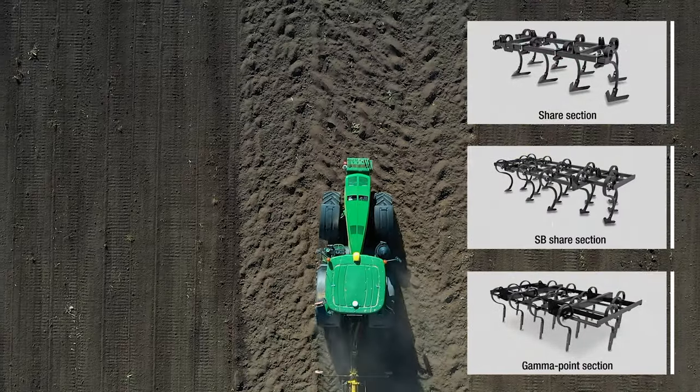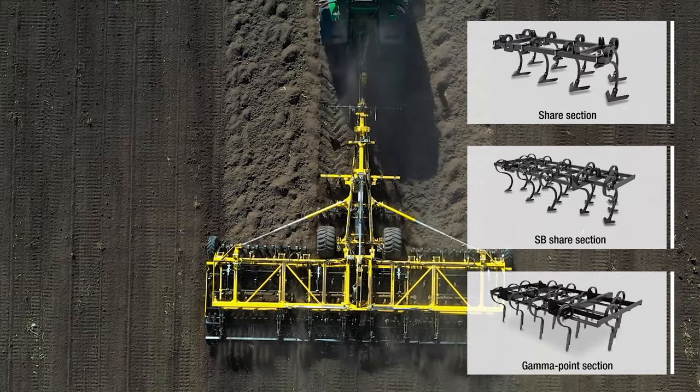The easily exchangeable working sections provide a high variability of use during the year and quality cultivation for individual crops. The machine can be equipped with a share section, spring share section, or the special gamma tip section.